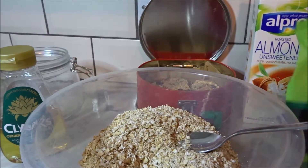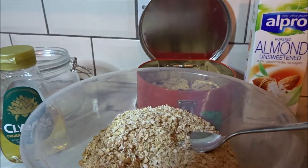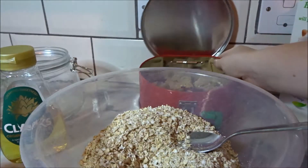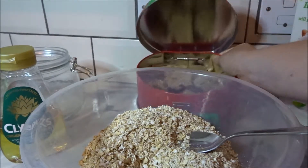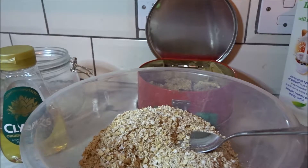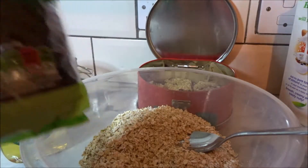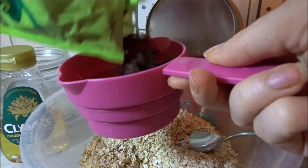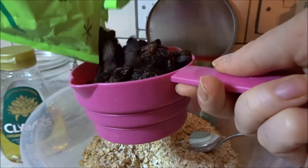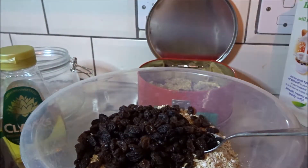And then the next thing is going to be the raisins. If you were doing it with the blueberries, the blueberry ones look like these — and I made those yesterday. If you do it with the blueberries, you would generally use only half a cup of raisins. But because these ones are just going to be raisins, I'm actually going to do a whole cup of raisins, because Mason absolutely loves raisins.